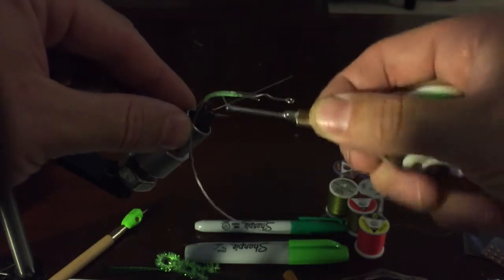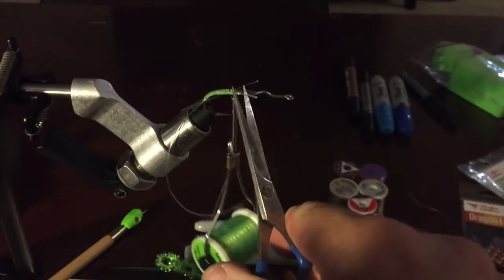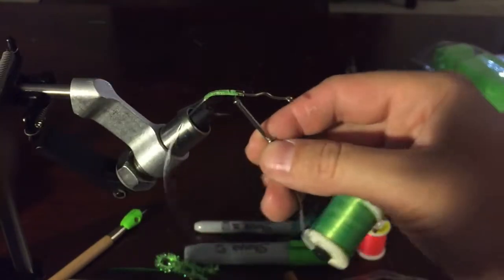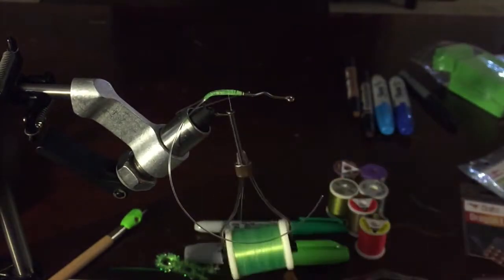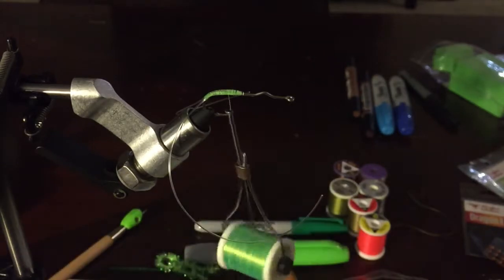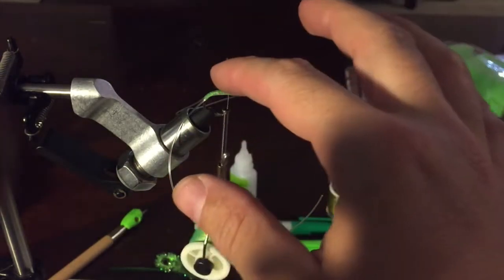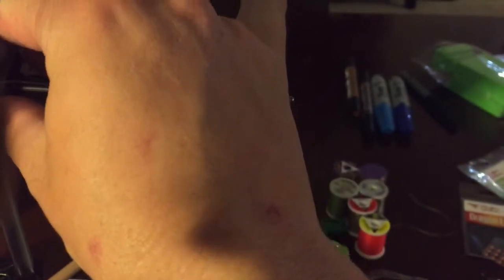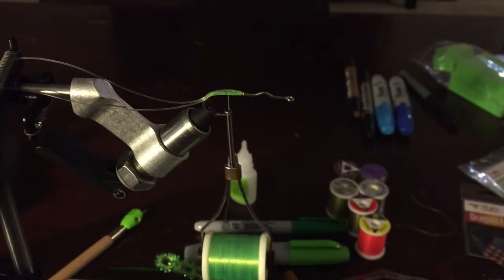Bring the thread all the way back up to the middle. I don't need too much monofilament, so I'll trim both pieces off and make sure they're laying nice and flat, cleaning up the material. I'm throwing for largemouth bass so I want a bulletproof fly — I'll put a dab of Zap-A-Gap as I go. I'll pull the weed guards back with my spring material holder to get them out of the way for now.